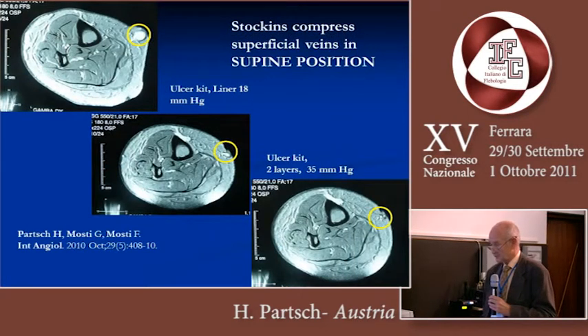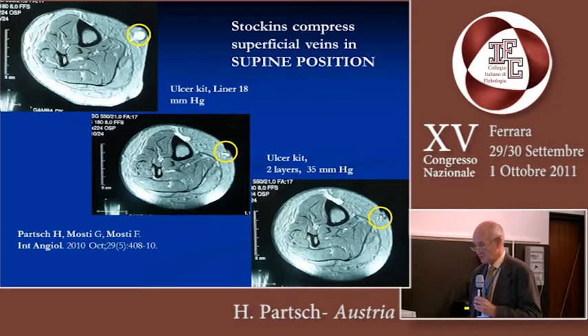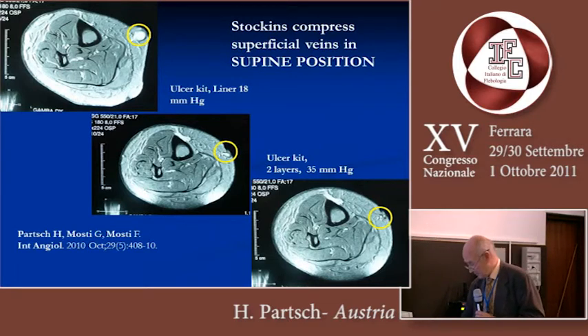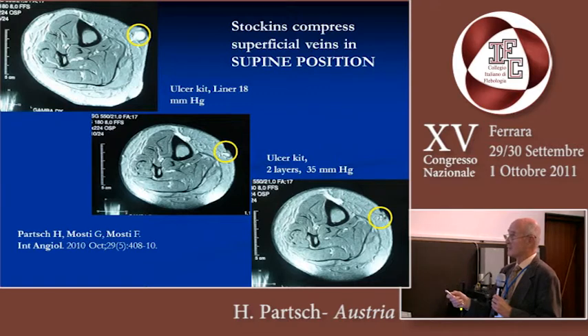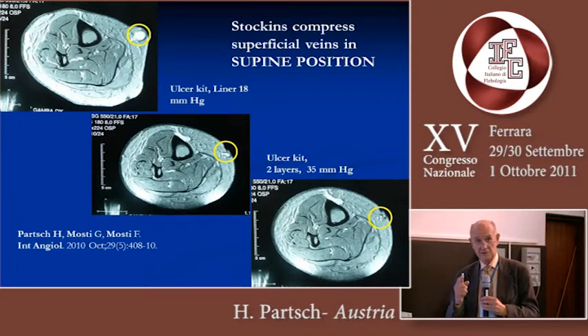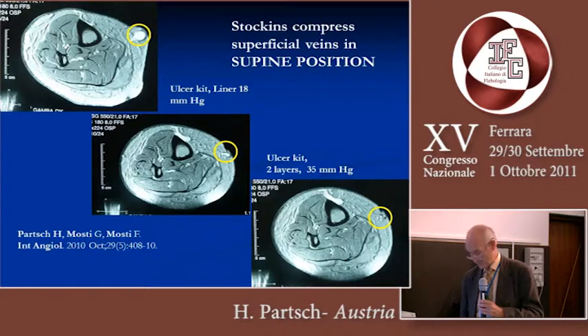The stockings compress superficial veins in the supine position — we were able to show this together with Giovanni Mosti by MRI. You can see here a large varicose vein in the lying position, which is already clearly narrowed by 18 millimeters of mercury. If you put a second layer of stocking over the first, this vein can really be collapsed. But this is true only for the supine position.